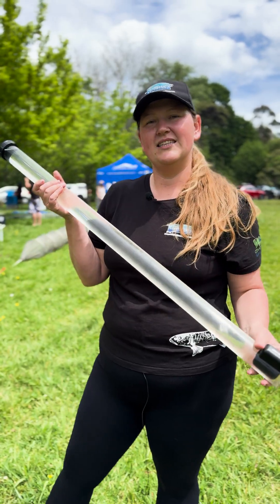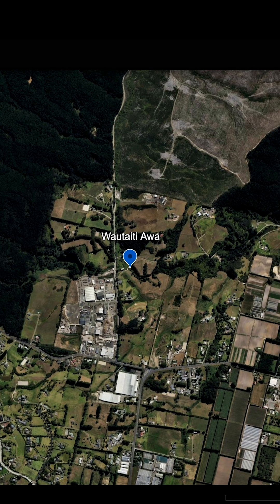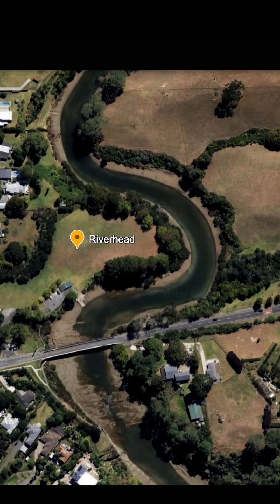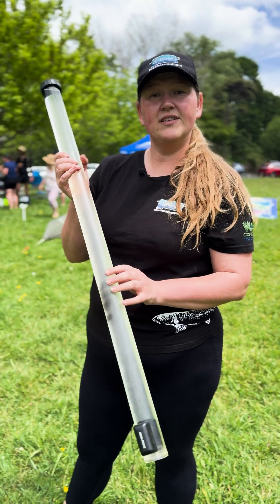I sampled this from the Wautaiti Awa, which is a side tributary that runs into the Rangatapuni River in Riverheads. This clarity tube has a measuring scale on it from 0 to 100 centimetres.